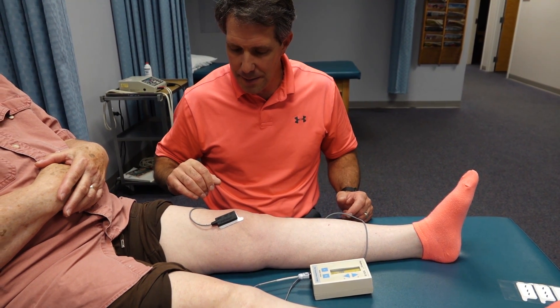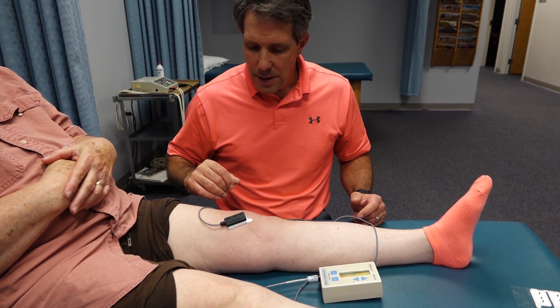So I want you to go ahead and try tightening again. Great.